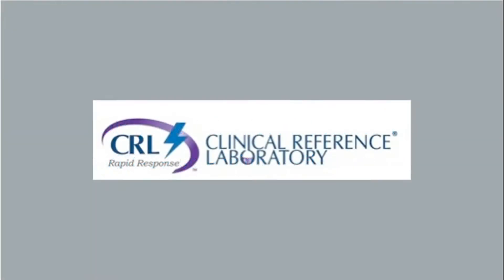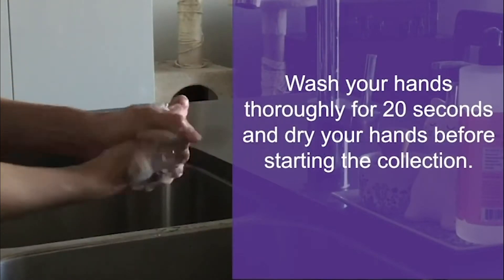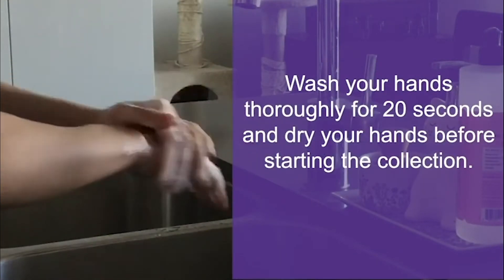You have received a kit for a saliva-based molecular test that is easily self-collected and shipped to our lab. This kit is authorized by the FDA under an Emergency Use Authorization. Results of the test confirm if the virus is detected in the saliva of the individual. It is important to wash your hands thoroughly for 20 seconds and dry your hands before starting the collection.